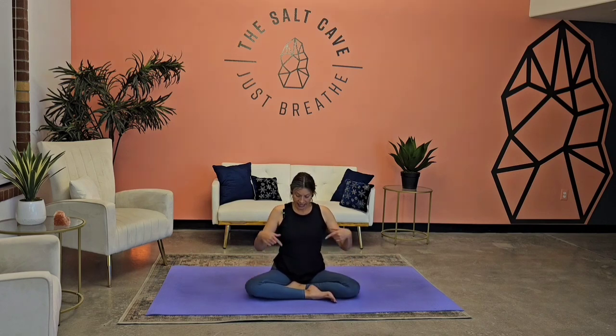Hi friends, Joy here. Thank you for joining me this evening. Tonight we're going to be doing our practice here in the beautiful salt cave in Albuquerque. I just love this space — it is so beautiful, it's got wonderful energy in it. Today's practice is all about opening up the hip flexors, opening up in the low back, stretching out the quads, and building some strength.